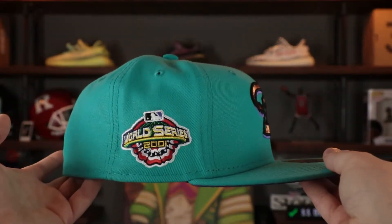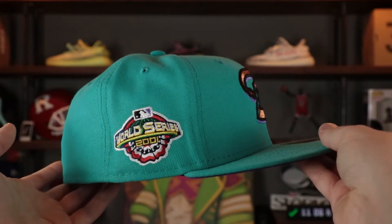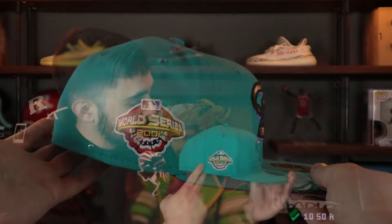On the back we have that Cooperstown Batterman logo in purple, black, and white. On the wearer's right we see the 2001 World Series side patch in the colorways of what it originally was — red, yellow, and green — and you see some white, black, and purple there.